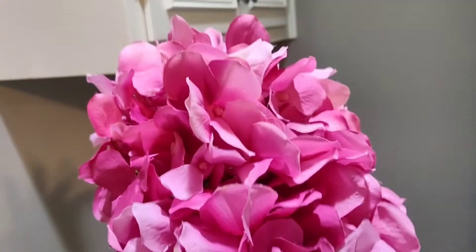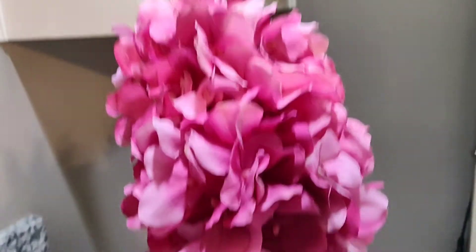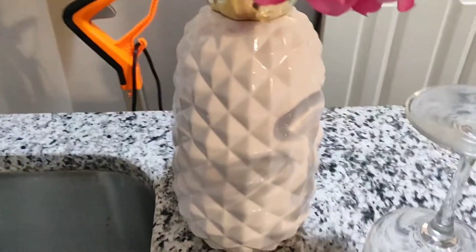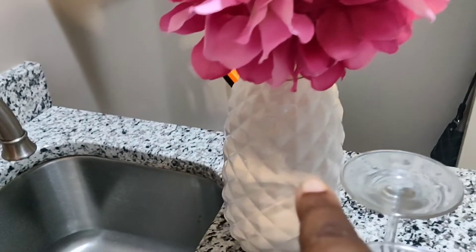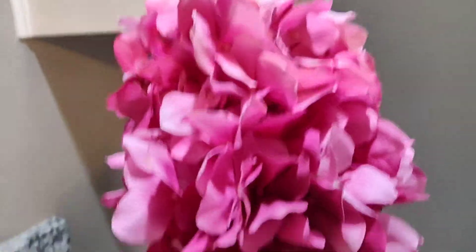Right here in the back I have added my beautiful flowers — this is a pink hydrangea that I've had for about a year now. I added it into my beautiful pineapple vase that my husband purchased from Joanne's. Since the color scheme I'm using is gold and pearl white, I decided to add a pop of pink because pink is a very pretty color and I love pink.